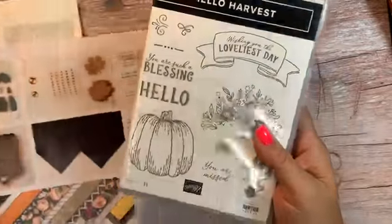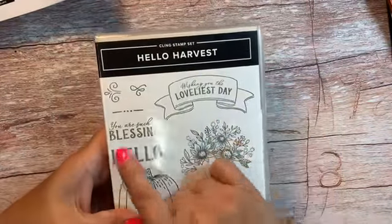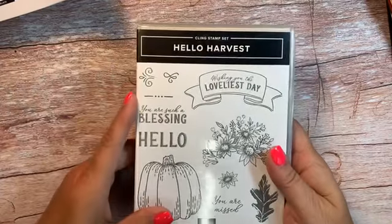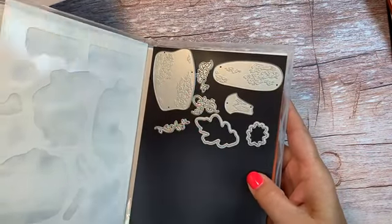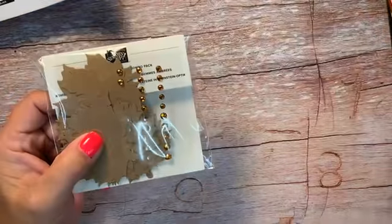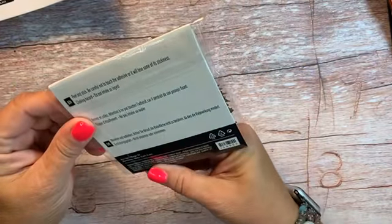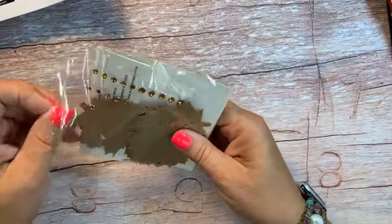In the bundle, it comes with this stamp set — the Hello Harvest stamp set. It has stamps, sentiments, and great objects too: a pumpkin, sunflowers, leaves, and little doodads that were really pretty. Of course it has coordinating dies that go with it. It also comes with these leaves — super cute leaves that have gems inside them. It's a combo pack with 50 pieces to it. You can emboss these leaves and they're really cool when embossed, but cool when they're not embossed too. They have little holes in them, so they're great for tags, for bags, or even for packaging something like zucchini bread or apple cinnamon rolls in the fall.